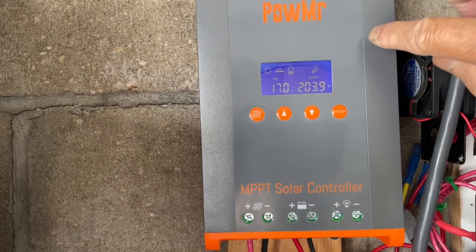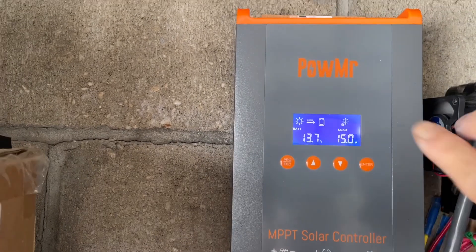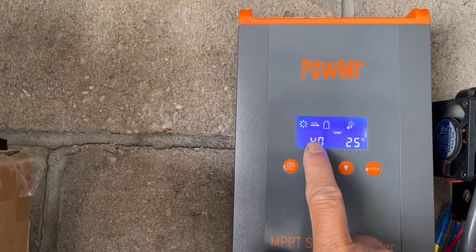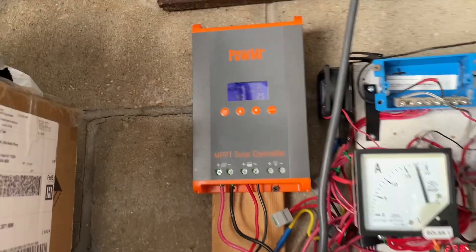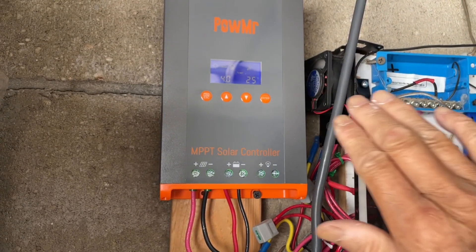My first impression: the display is kind of dim. It is backlit and when you press the button you can see it much more clearly. You have the usual display showing the mode and temperature, though this temperature reading doesn't seem to change. It comes with a cable and probe that you attach to the controller and place near the battery for over-temperature monitoring. When the temperature gets too high the controller can disconnect.